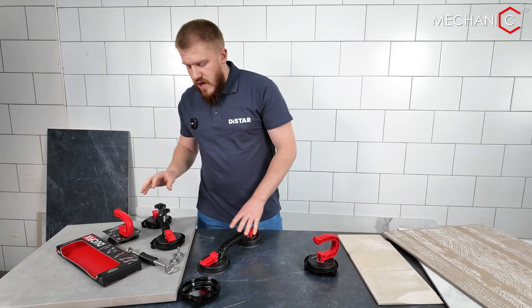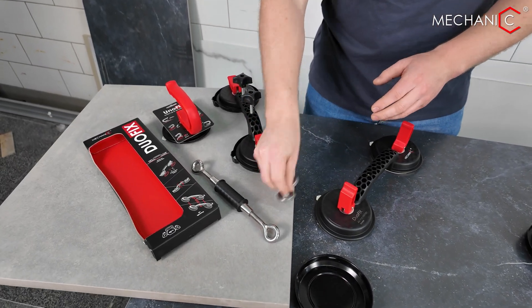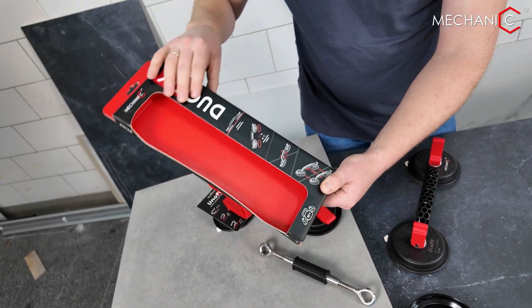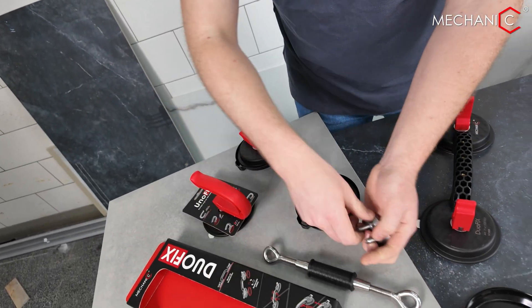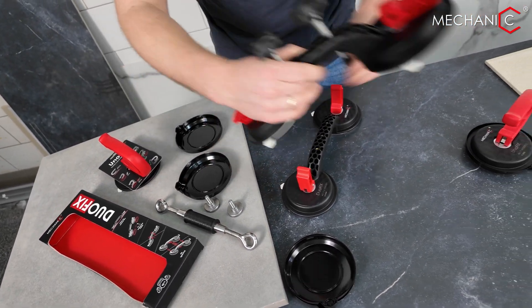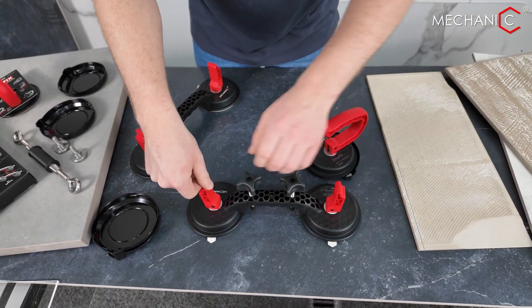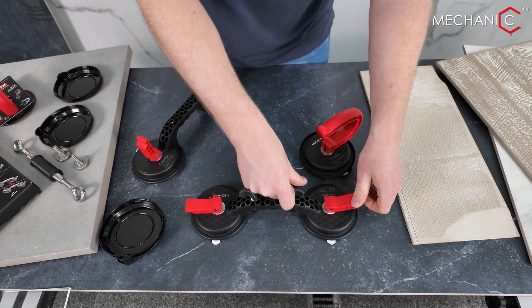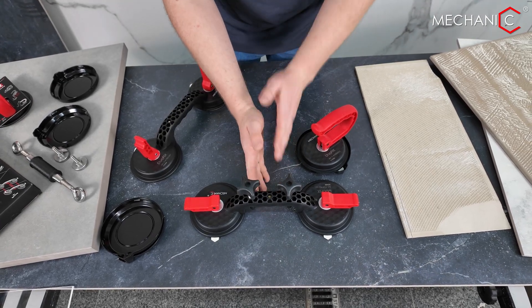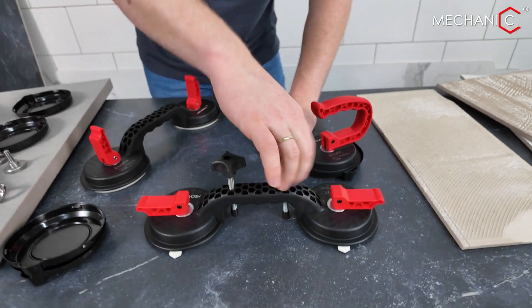A connection system will be included with the suction cup kit, specifically for the double suction cup — we even mention it on the Duofix box. The initial system enables aligning two tiles together. We activate the suction cup between the two tiles. A detailed video about how these suction cups work is available on our channel, with a link in the description. When we fix the suction cup between two tiles that have unevenness, it allows us to level the tile.